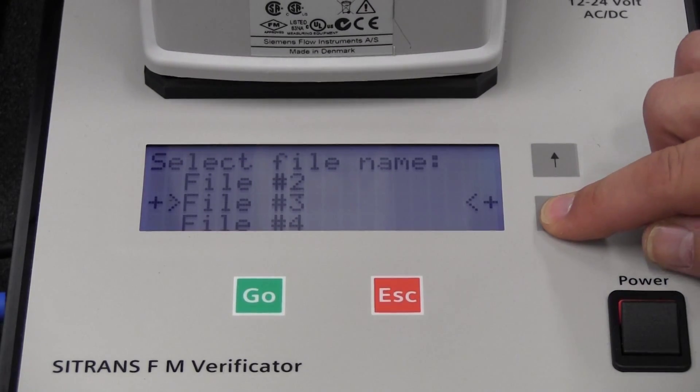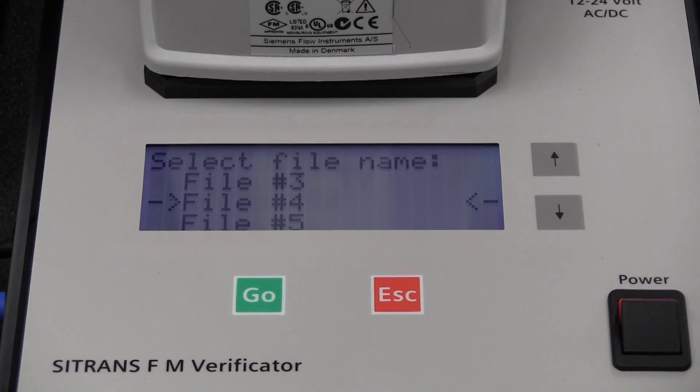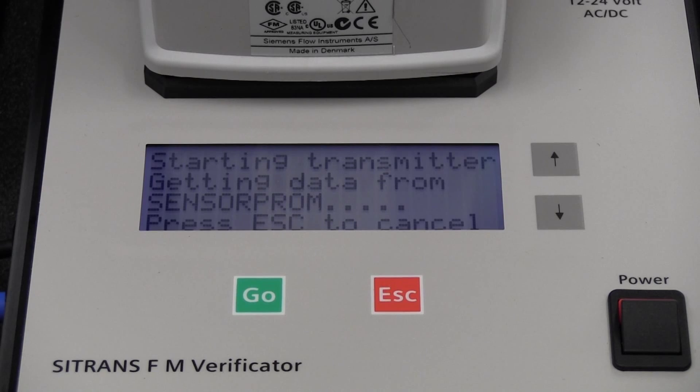Restore power to your flow meter and switch on the verificator. Select an empty file slot and push go to begin the testing. A complete test of the flow meter takes about 15 minutes. During this time, three tests are performed: a test of the transmitter, of the cabling, and also of the flow tube. No user intervention is necessary during the testing.